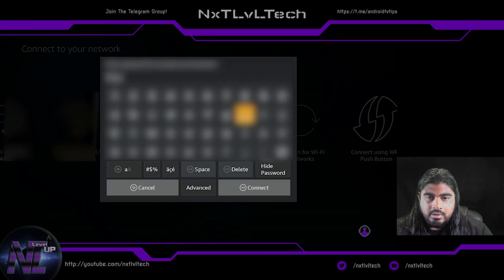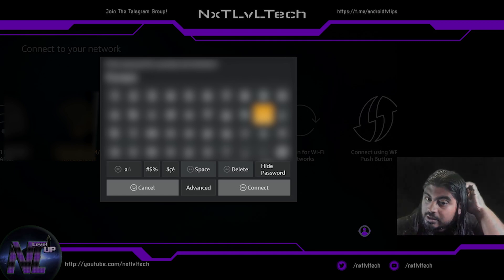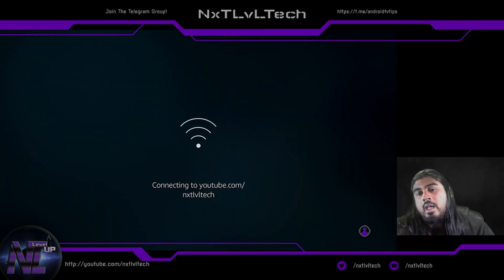Enter your password. Note the buttons at the bottom showing Cancel, Connect, the small A and big A, space, and delete — those are shortcuts on your remote. The A buttons are capitalization shortcuts; the menu button (three lines) changes characters from uppercase to lowercase. Space is the fast-forward button, delete is rewind, cancel is your back button, and connect is your play/pause button. I'll finish entering my Wi-Fi password now.